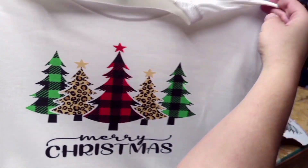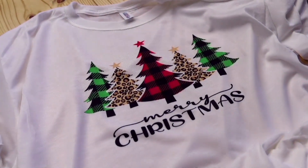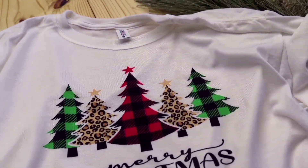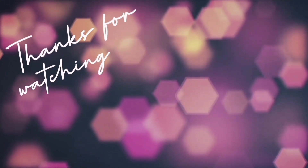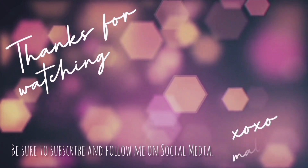Here it is all done — look how bright and vibrant those colors are! There's no weeding of vinyl, it's super easy — literally print it out and press it onto your shirt. Thank you so much for watching. If you have any questions, definitely leave them in the comment section, and I'll see you guys next time!